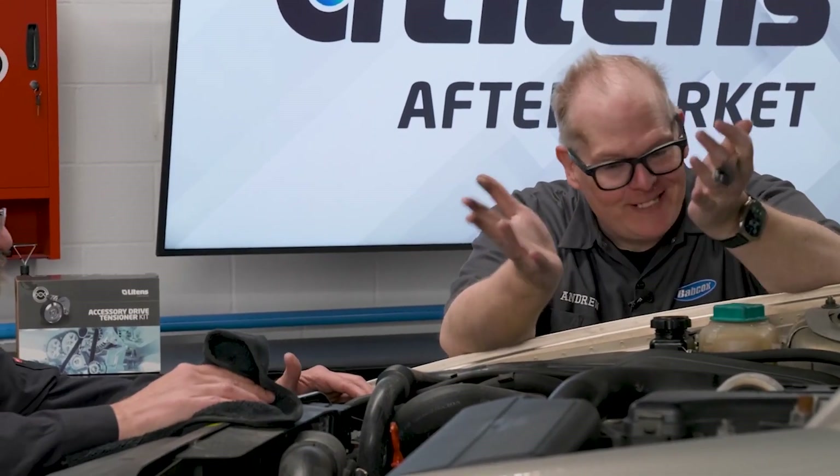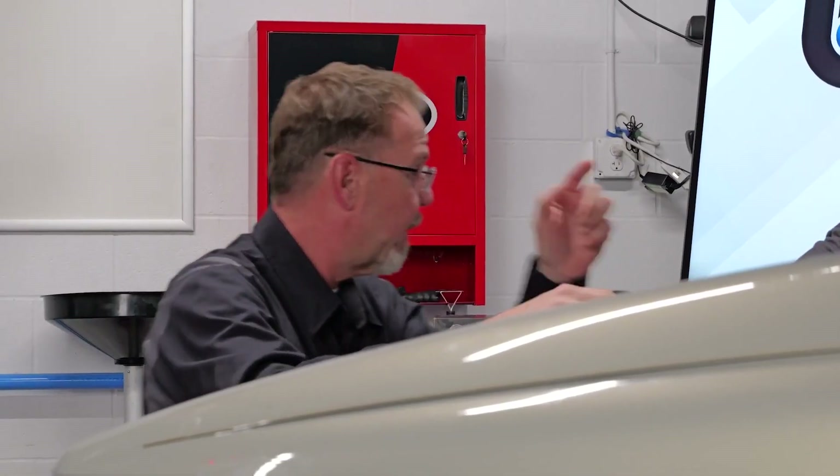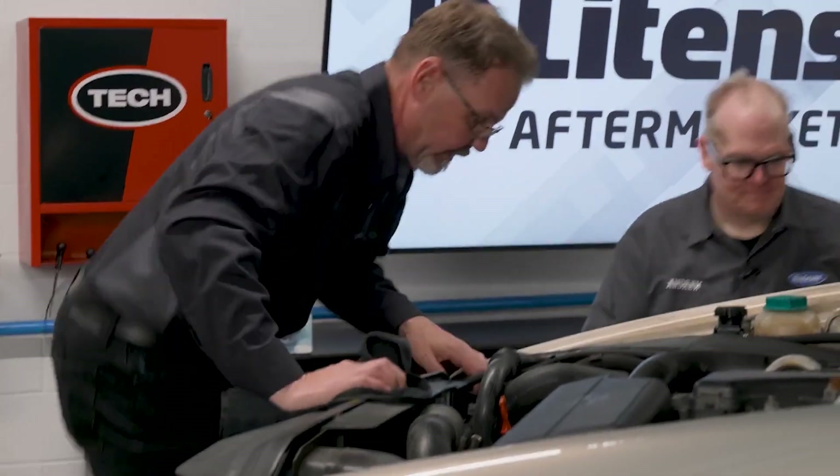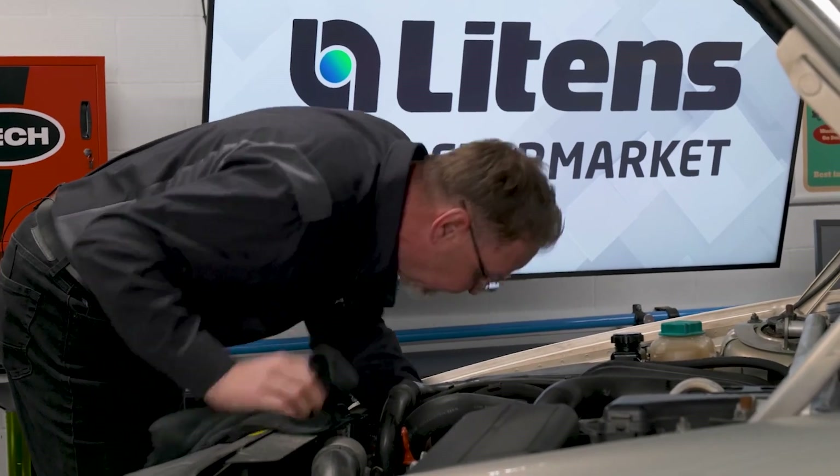I even tried my expensive belt tool — it didn't work. All right, well how about I go ahead and route this top side, you go ahead and get the wheel well and get it around that tensioner. Perfect. This scene is played out daily at every shop.